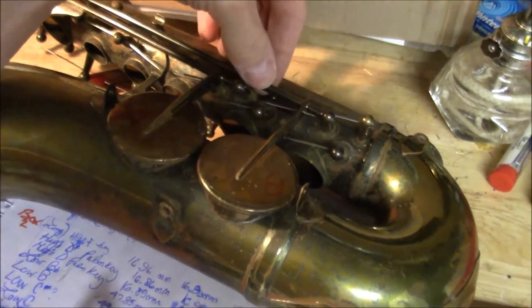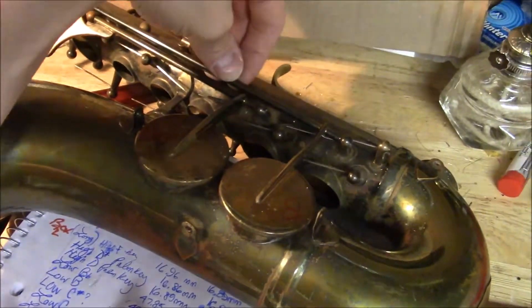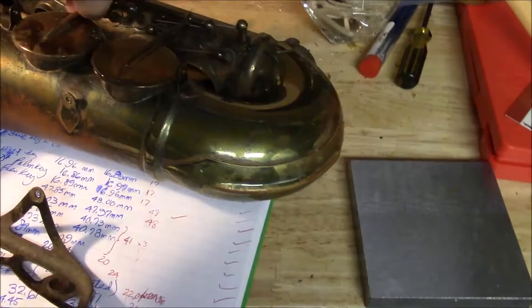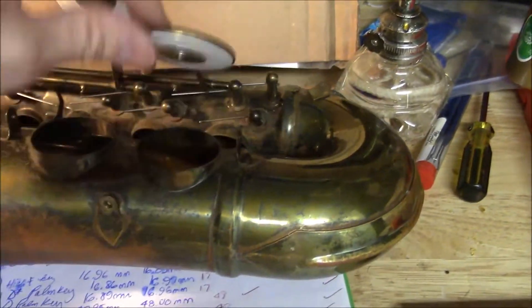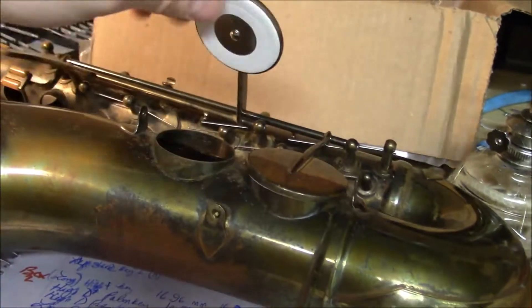I've got a little bit of play in the low B-flat. I have no idea how to swedge properly so I'm probably not gonna bother doing that. But this B-one seems just fine. I've got copious notes on all the pad sizes — I measured all the pad cups with calipers to try to order the most appropriate size down to half-millimeter increments, so I'm hoping these all fit well in the pad cups and I can get a good seat.